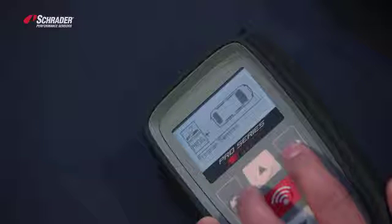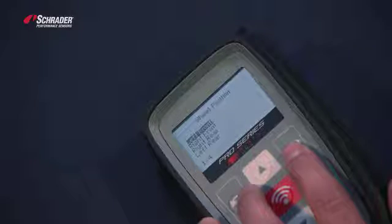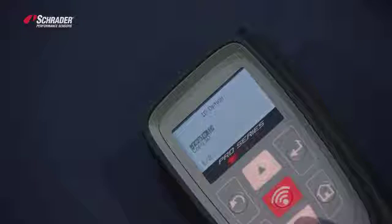We're going to delete the data. We're going to go to Program, Left Front. We're going to go to Copy.